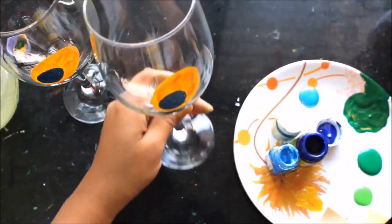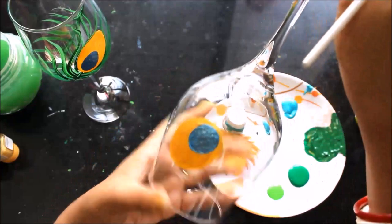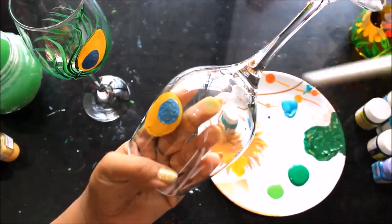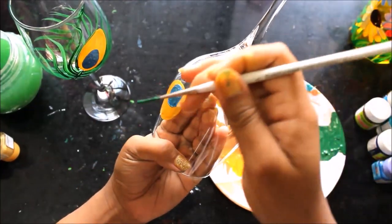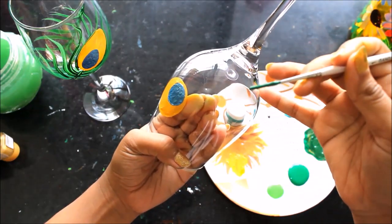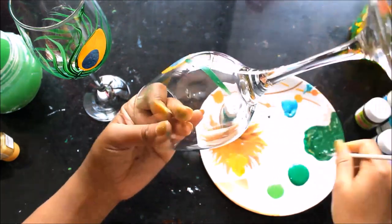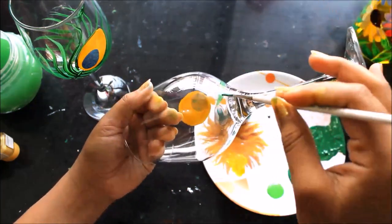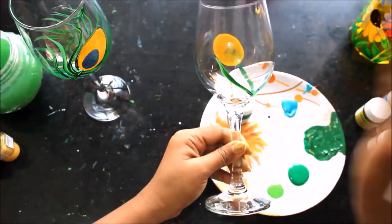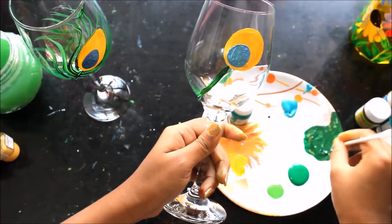So now we'll let it get dry again. Now we are going to draw a feather — for that we are going to turn out our glass, hold it very tightly, and we are going to pull the feather string from the center of this oval to the end. You have to be very careful because this is very important. So you can see this is the end and this is the start.